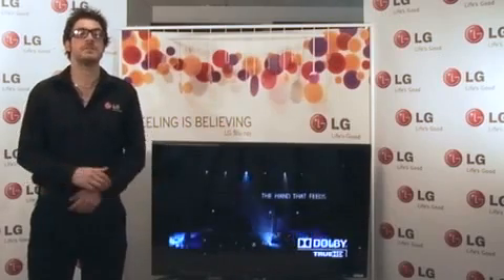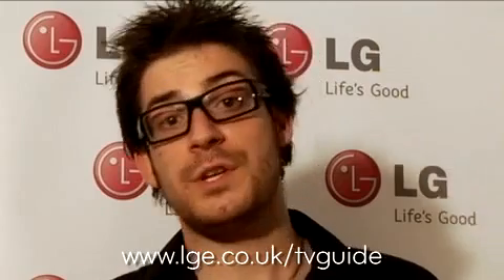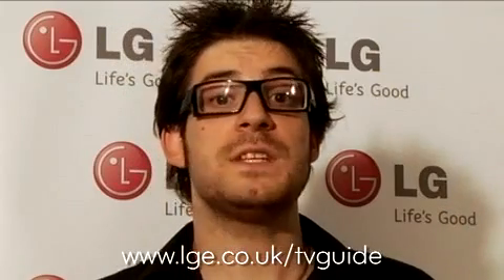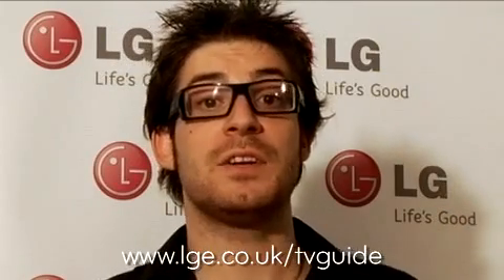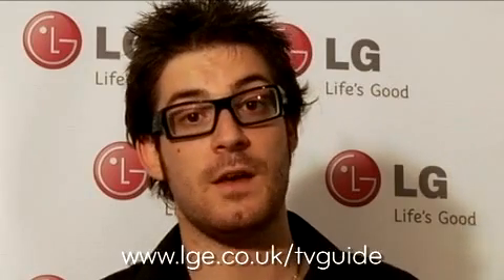In addition to the innovative design of the SL8000, we have also added touch sensitive buttons to the front of the panel. If you're still confused about which television is right for you, why not visit the LG online buyer's guide at www.lge.co.uk/tvguide.